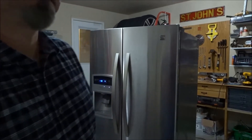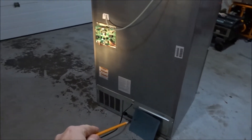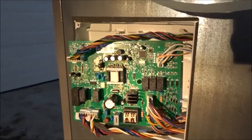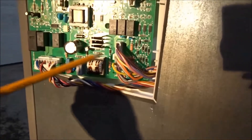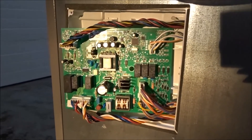I'll show you how I fixed the fridge by changing some capacitors on the main circuit board. Let's go around back and I'll show you the circuit board. The sheet metal panel has four screws — that's what hides the circuit board. The circuit board itself is held in with two clips up top, and on the bottom you can just pry that out with a common screwdriver. Make sure your fridge is unplugged, obviously. The circuit board has four connections and they're different sizes, so you don't have to worry about plugging them in the wrong spot when you put everything back together.